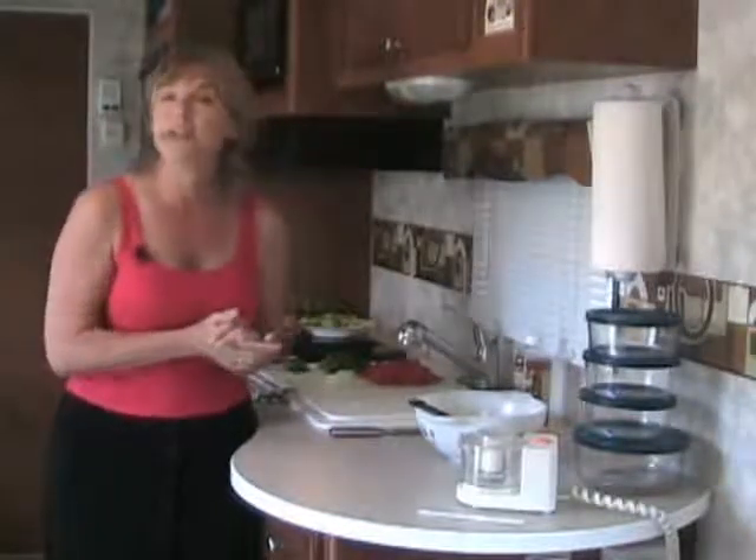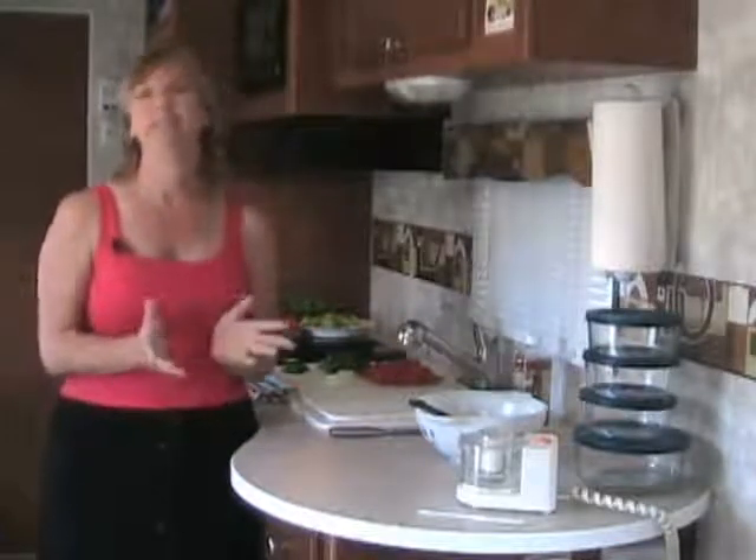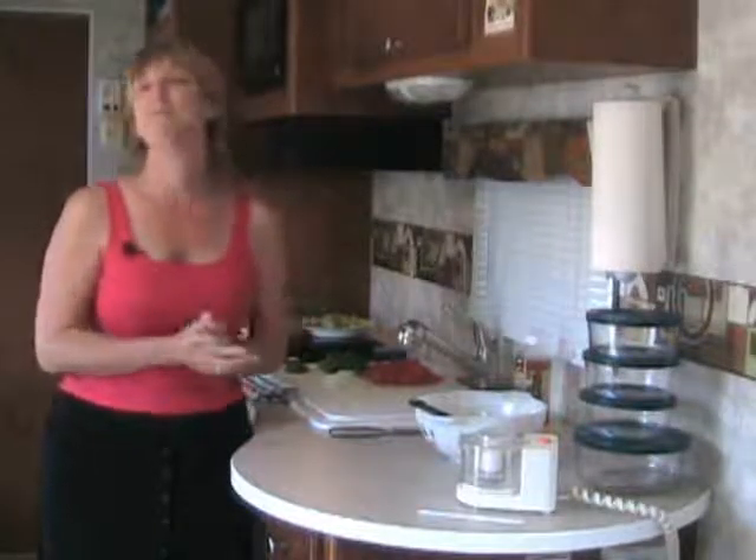When I toured the Tango factory, I talked to Matt Shea, the sales and marketing manager, and I asked him what are some of the great foods that Riverside is known for. And he told me salsa. So today we'll make three different kinds of salsa: a pico de gallo, a salsa verde, and a mango salsa. So let's get started.